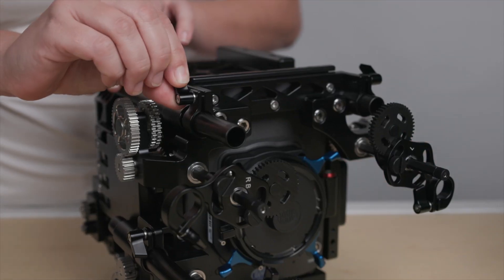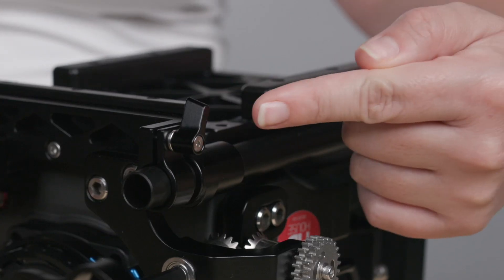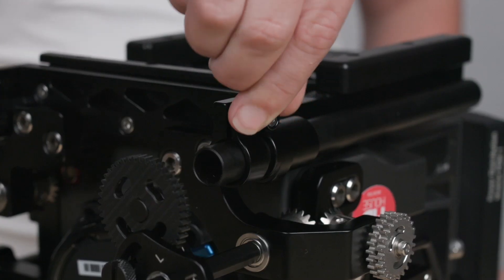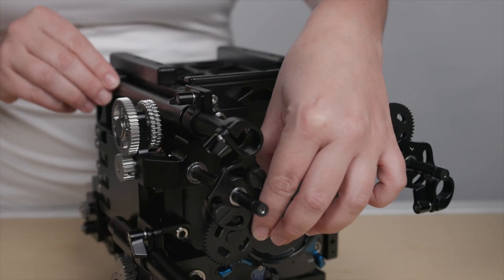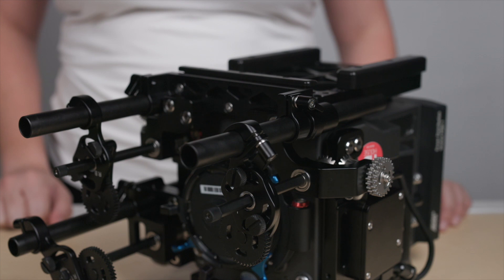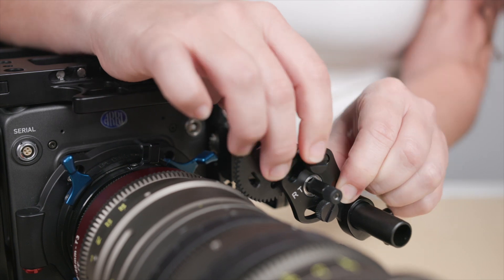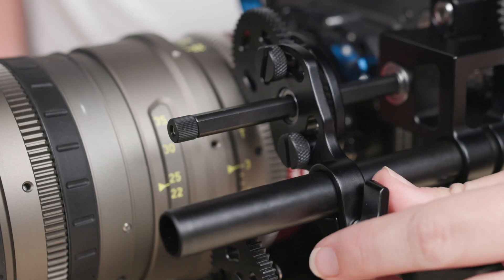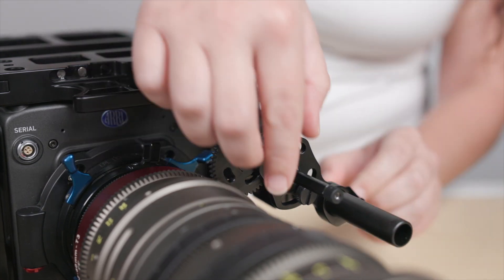With the lens control assemblies attached, you'll need to attach the 15mm rods to the iris and zoom control assemblies. Loosen the thumb tabs found on the left and right side of the bottom plate by rotating them counterclockwise. Pull the 15mm rod out from each side of the bottom plate. Align the 15mm rod to the gearing found on the iris and zoom control assemblies. Then rotate the same thumb tabs clockwise to secure the 15mm rod into place. Next, align the gearing on each lens control assembly onto the focus, iris, and zoom gearing found on the lens. Then secure the gearing by rotating the ratcheted thumb tabs and the two thumb screws found on each control assembly clockwise.